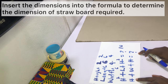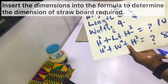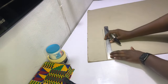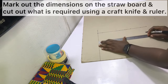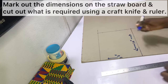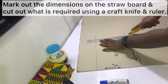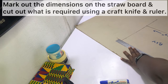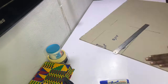After inserting my dimensions into the formula, I have to cut out a straw board measuring 10 inches by 8 inches. Go ahead and mark out the dimensions on the straw board then cut it out using your craft knife and a ruler. It's important to note that cutting straw board is slightly difficult because it's extremely thick, so hold your ruler firmly and use it as a guide. Just know it's not as easy as it seems — this video has been fast forwarded.